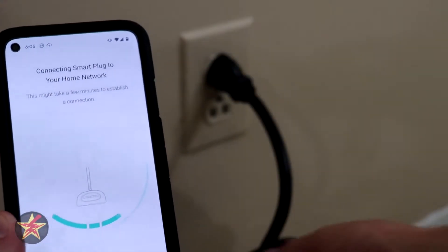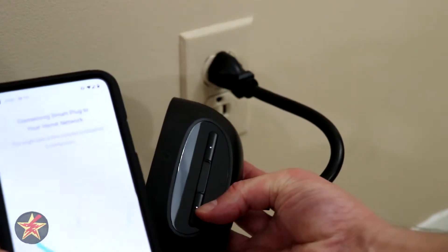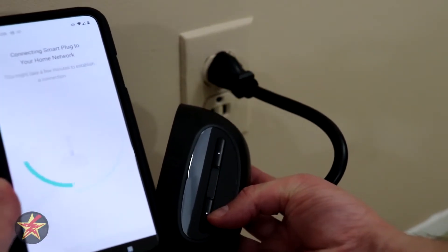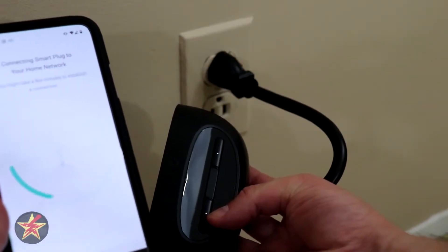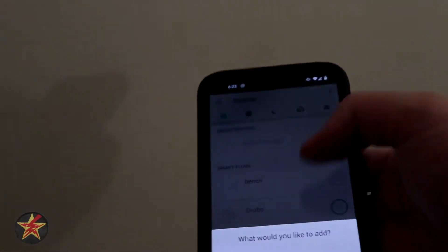Once I put in the credentials for my IoT network we're going back to connecting. It is flashing green now, so I'm hoping green means good. We're just going to wait for it to pair up to my network. This will be attempt number three to set up the outdoor plug.